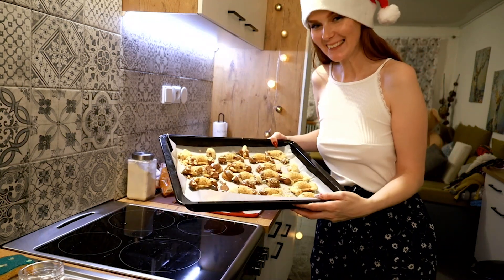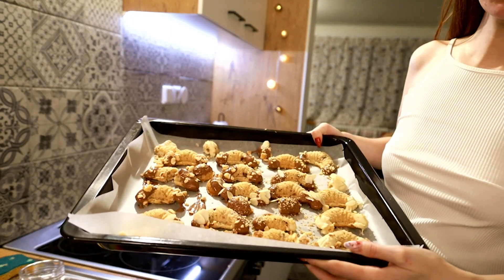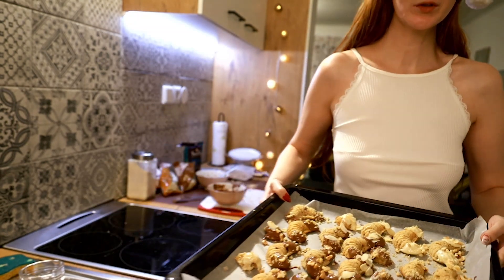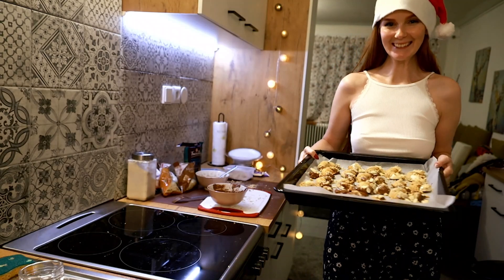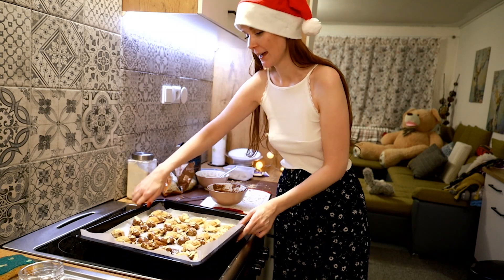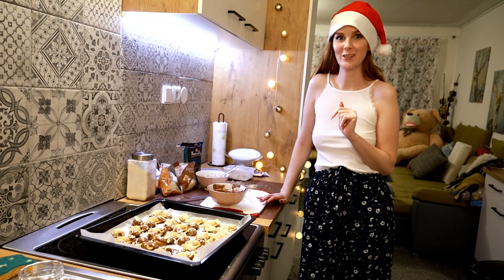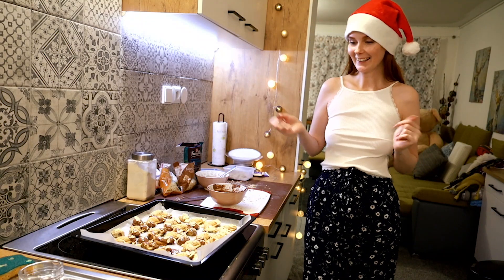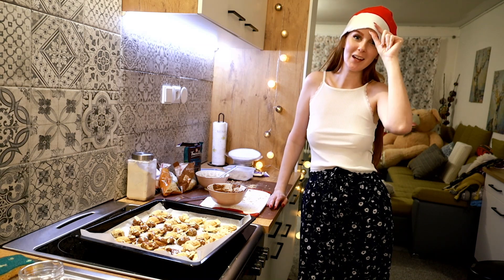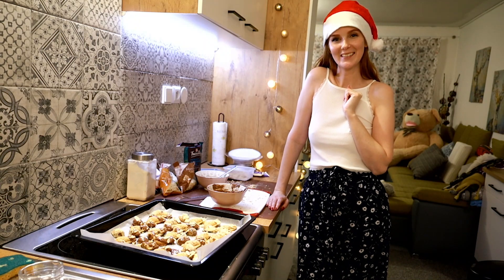And I'm done — it looks so nice, check it out! Wow, it looks so nice, it looks so delicious! And that's all what I created today. I'm happy about that. Thank you so much for watching, let me know how you like these rolls and this recipe. Please don't forget to subscribe to my channel, like this video, and have a good day, bye!